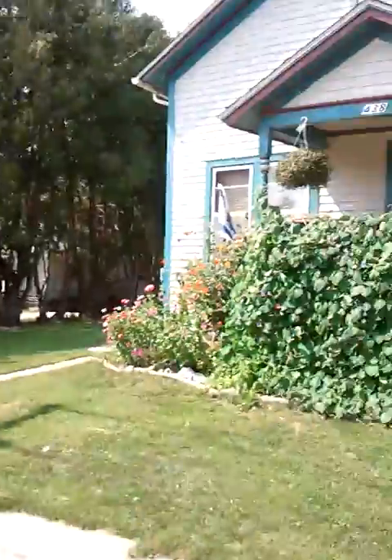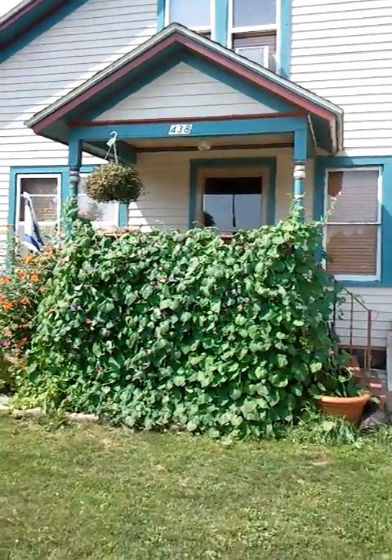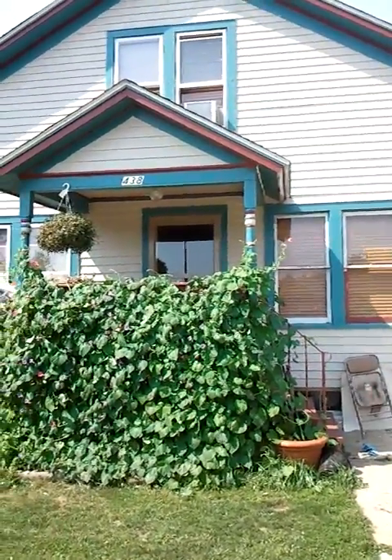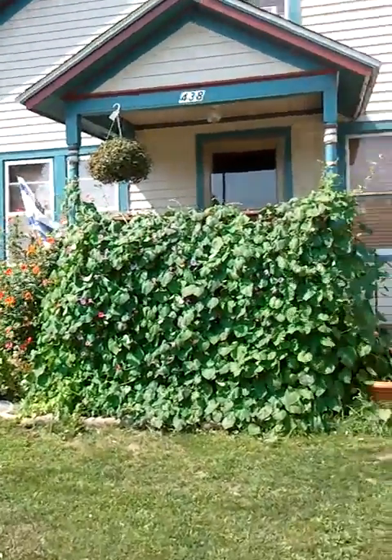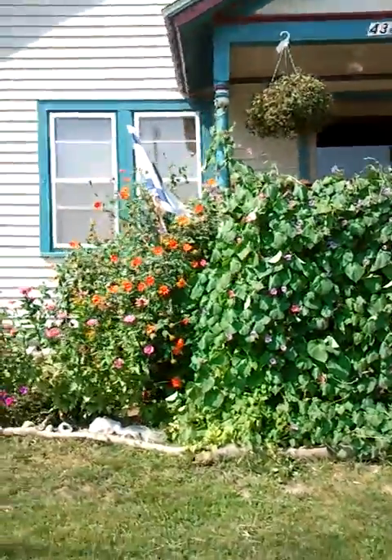Hey mom, you haven't seen my house in a while so I thought I'd show you how it looks. This is what I did with the flowers. I planted the morning glories, and remember the big garbage dump that had been over here?